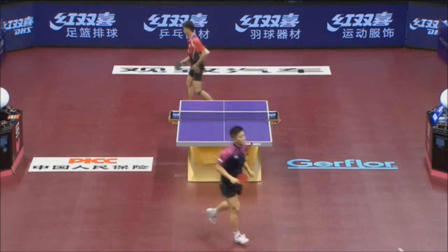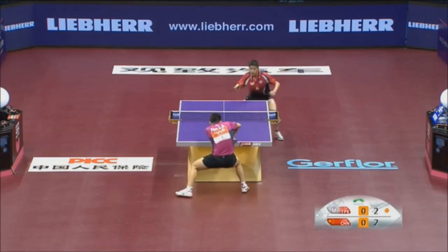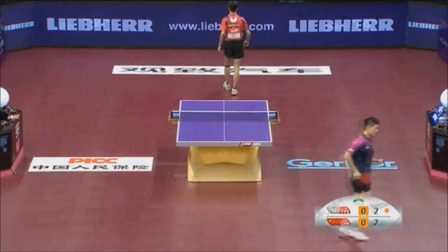18 years old. Very nice. Especially this backhand style — you will see here how fast he's accelerating.